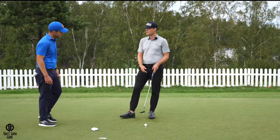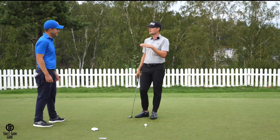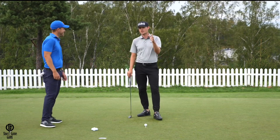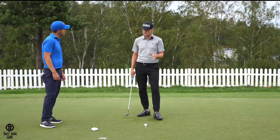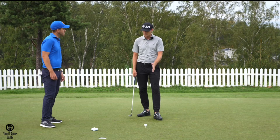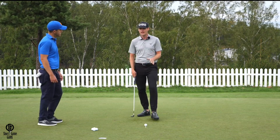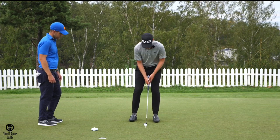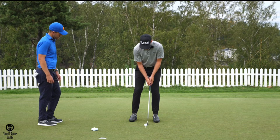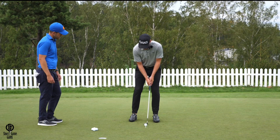It's a similar system to what Bryson DeChambeau uses — he has a lot of crazy ideas, but this is a really good one you can learn from. By calibrating your putting stroke, I measure how far the ball rolls depending on how far I take the putter head back. I have three key positions: how far does the ball roll when I swing the putter back to my right toe, just outside the right foot, and when my hands are outside my right knee.